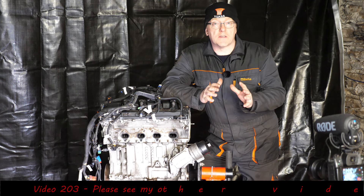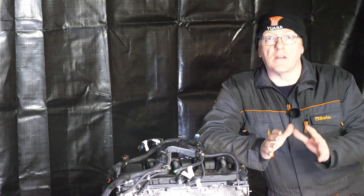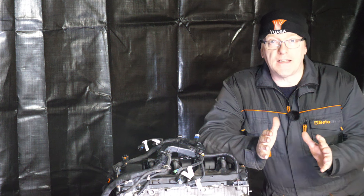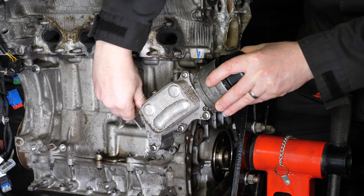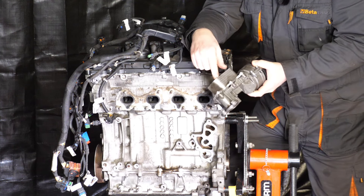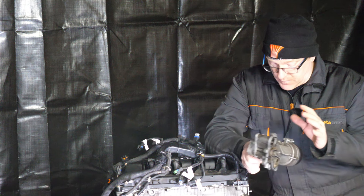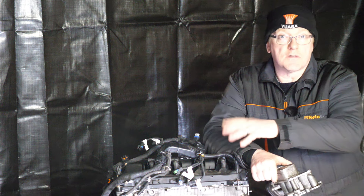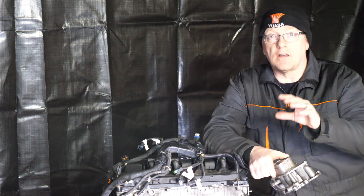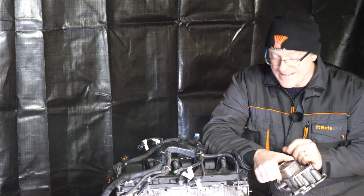Welcome to part 12 in this series on the engine from a Peugeot 207cc that slipped timing. This engine is the 1.6 EP6 or THP150. This video is fairly short - it's basically about removing the oil filter housing, which also includes the oil cooler that I'll open up so viewers can get a look inside. I'll also finish removing the other brackets, engine mounts, and sensors. The next video in the series should cover the actual stripping down of the engine, probably starting with the oil sump.